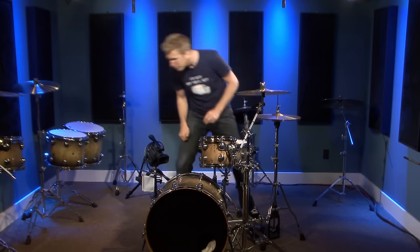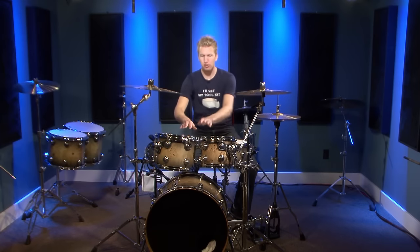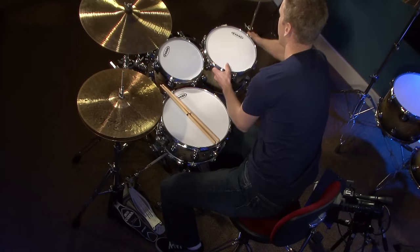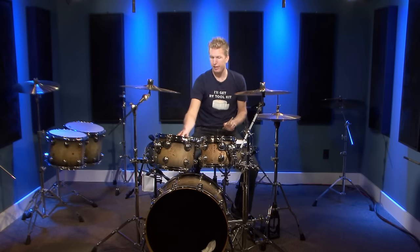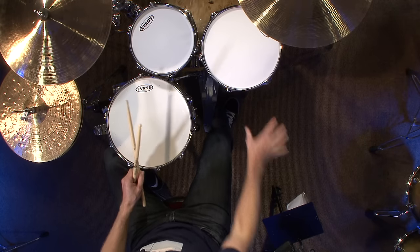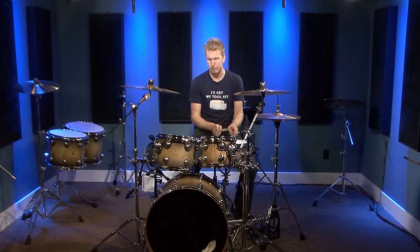Now I have the 12-inch tom in here. I want to make sure it's the same height and same angle as my 10-inch tom — right now it's a little flat so I'll turn it slightly. I also want to make sure the drums aren't hitting each other, because when you're really playing hard the drums will move around. I'm also keeping in mind I'll need room for the 14 and 16 here.